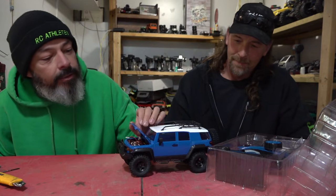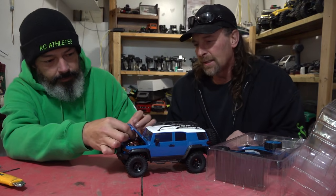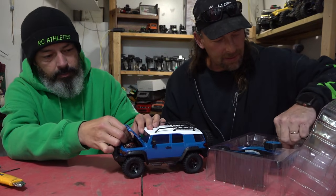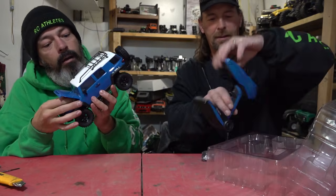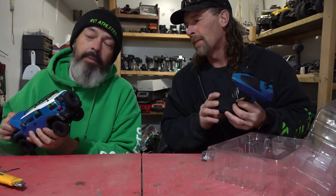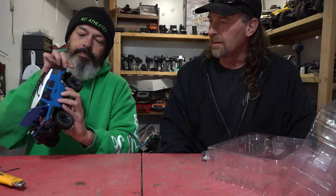It looks like the same setup as the Jeep, which is great because I really like that ESC they've got going on — it's an all-in-one ESC and receiver in one. That's a new remote to me though — it's 2.4 GHz and it's USB charging. Not a full interior on this guy but remember, this is from the Easy RC brand. That is a really nice body, dude. It is awesome.